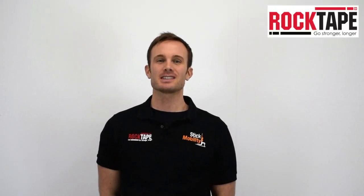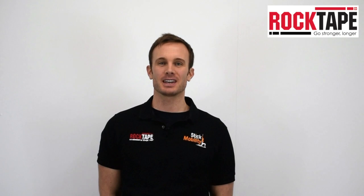Hello, my name is Daniel Lawrence, Education Director for RockTape UK. This video will introduce you to Rock Pods and cupping therapy.